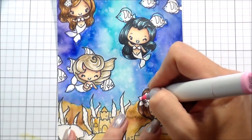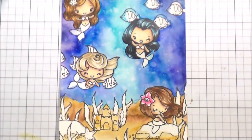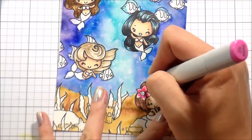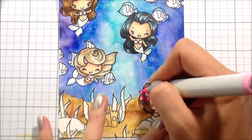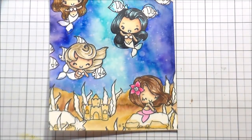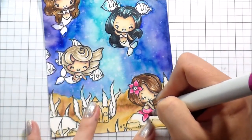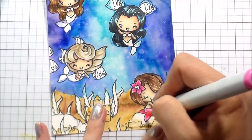I wanted them to be all different colors — I wanted it to be fun. For the flowers, whatever color I picked, their whole outfit was just going to be that color because it's already kind of crazy with everything going on, so I wanted them to be a little more simple with the coloring. This little girl is going to be pink. Her tail is tucked up underneath her, so she would cast a shadow onto her tail. Where her arm is laying there will also be a shadow, and because she's actually seated, there would be a little shadow — but because I didn't want it to blend completely into the tail, I left a little bit of a gap.